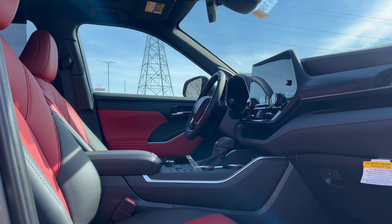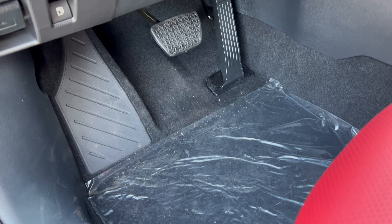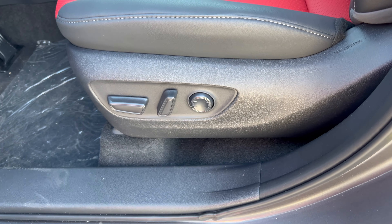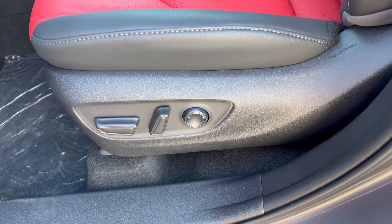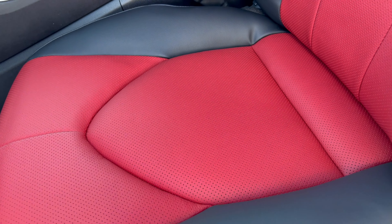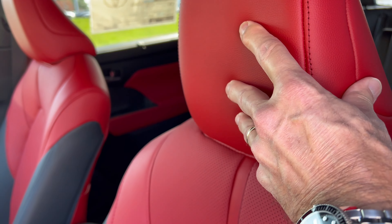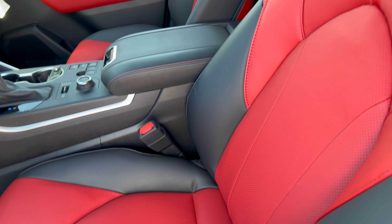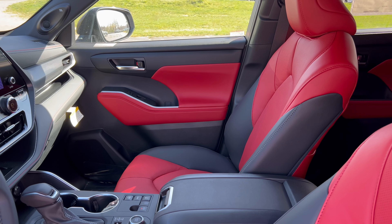Checking out the interior starting with the foot box - a nice large dead pedal, brake and accelerator, with floor mats. We have power seats for the driver and front passenger, but only the driver gets power lumbar. The seating is black and red two-tone SofTex with light gray stitching on the black and red stitching on the red insert. It's a sport trim, so let me know if you like the colors or if the red is too bright.